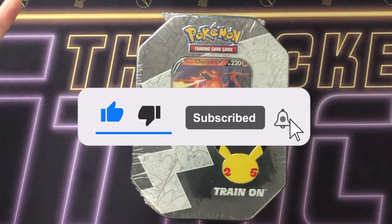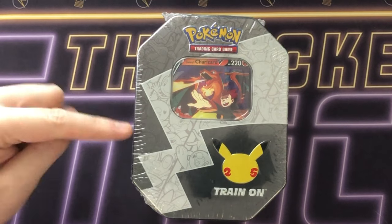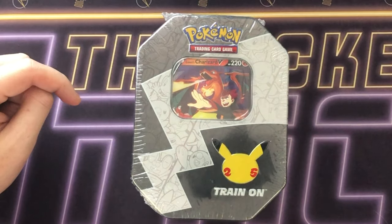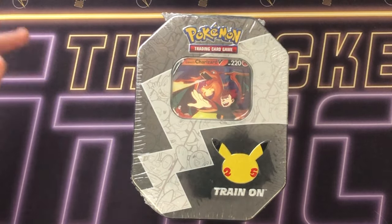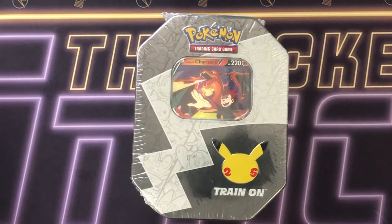It's been a while since I've opened any packs so I thought why not. I saw these in Tesco's, believe it or not. £22 is what this tin cost. Online in the second hand market they're going for around £35, so roughly $35 to $40, and I haven't seen one of these opened before so I'm not even sure what's involved.